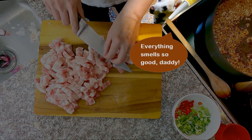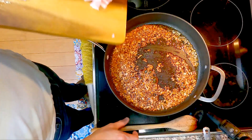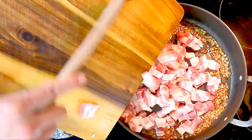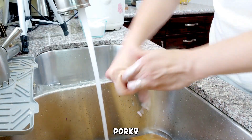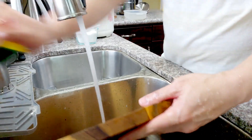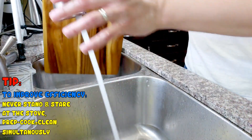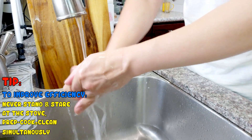Sunny has been with me here the entire time — what a sweet girl she is. I need to wash my hands before stirring. And while at the sink, why not wash the cutting board and the knife now, so I have an easy time after the meal. Efficiency is always my key to an enjoyable cooking experience.